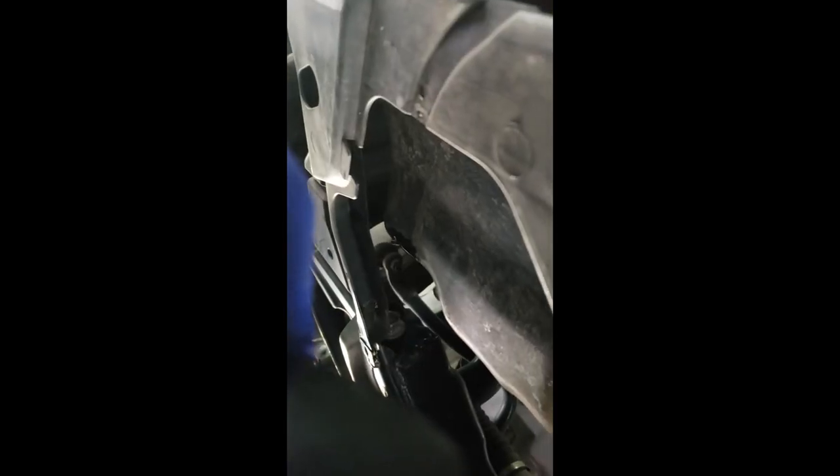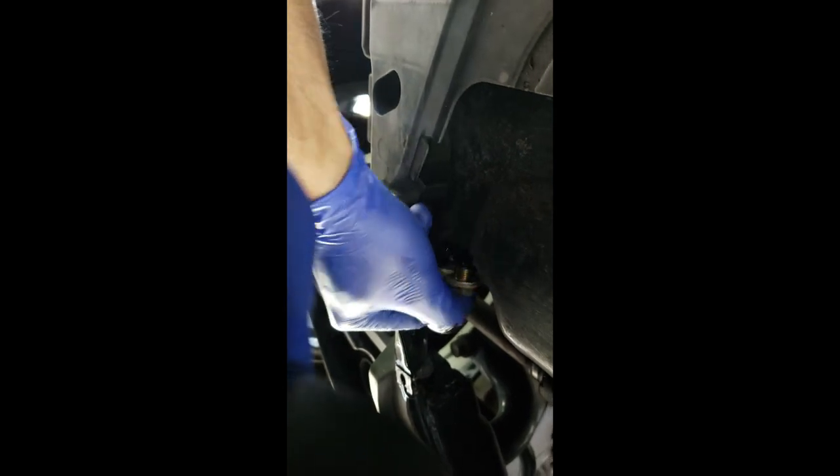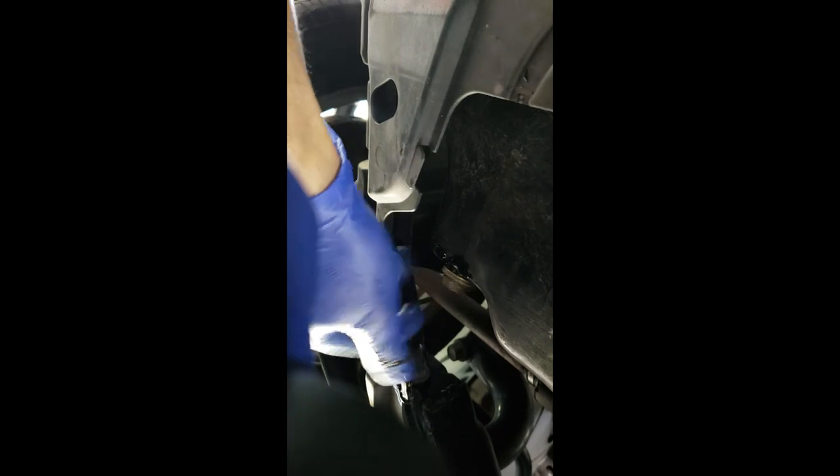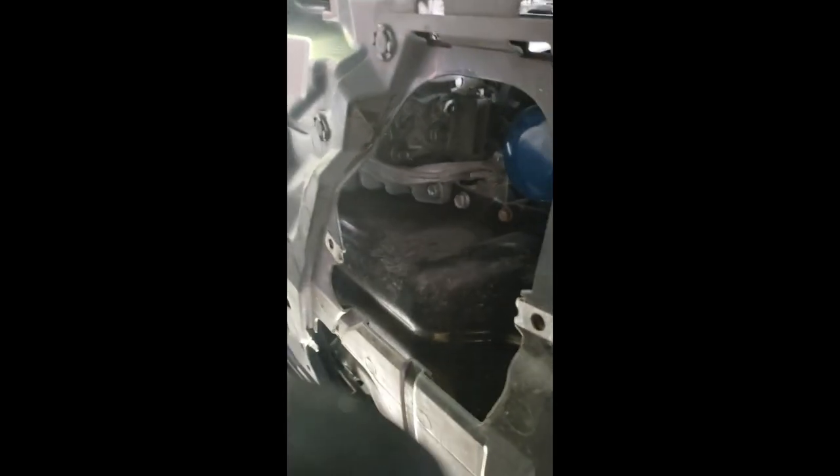Huwag masyadong maigpit ang filter kasi the next time mahirapan na kayong tanggalin yan. Makikita nyo yung oil nyo, kuwanti na lang. Pagka ganyan guys pwede mo na ibalik yung drain plug — okay na yan. Huwag masyadong maigpit, tama lang. Laging ilagay yung oil.